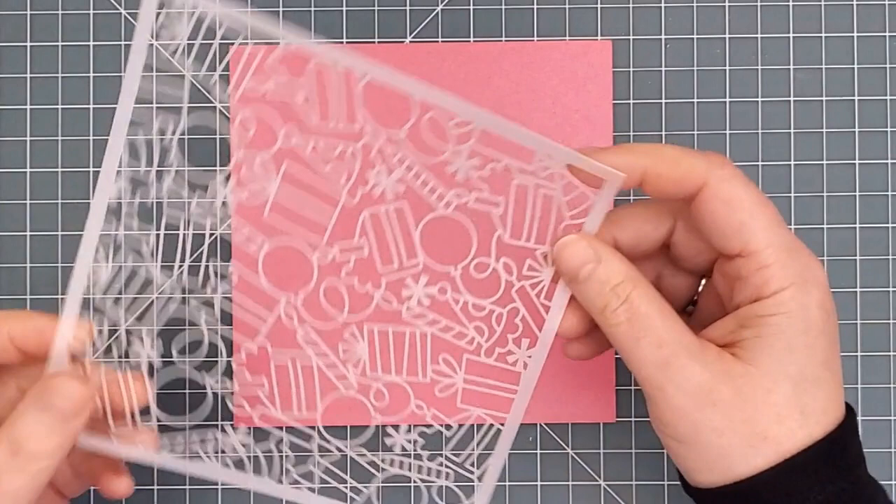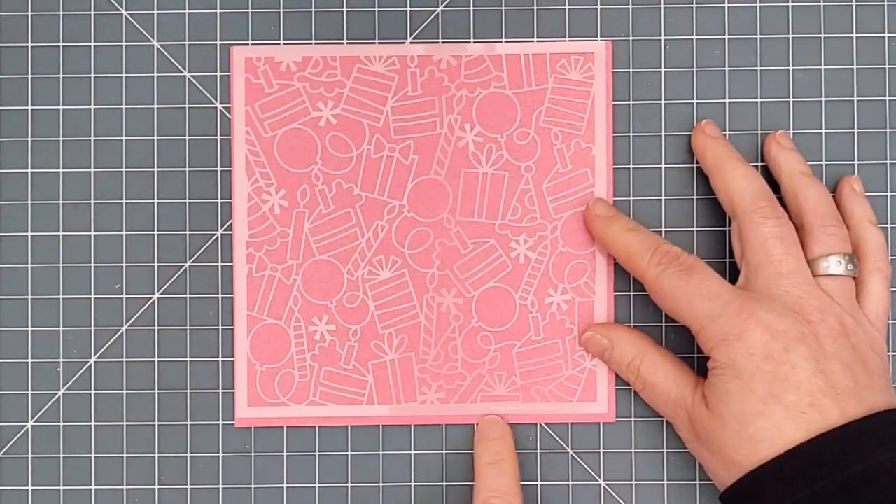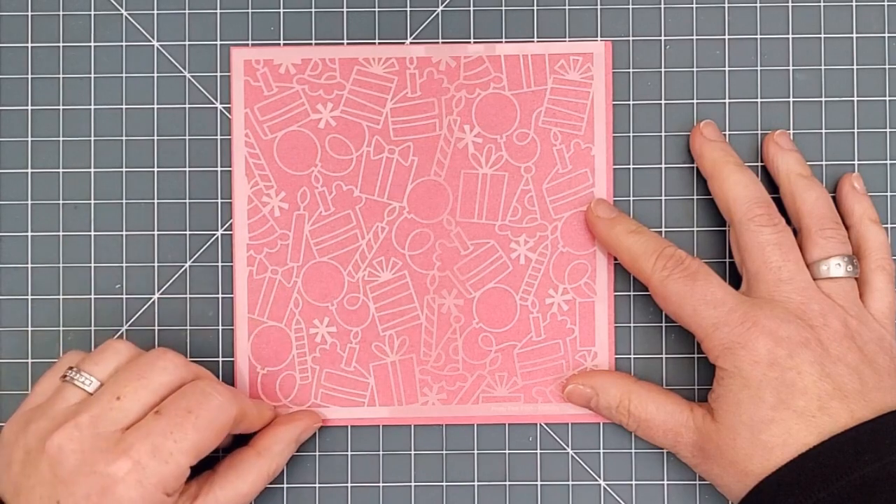Next is the Birthday Background Stencil. It has the same whimsical feel, and remember that all our 6x6 stencils have their names embossed in the bottom right corner so you'll always know what you're working with. This one has balloons and presents and other party themed images.